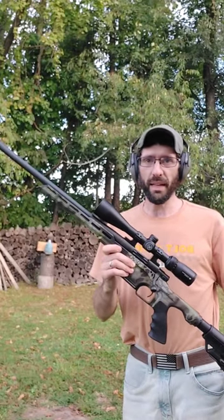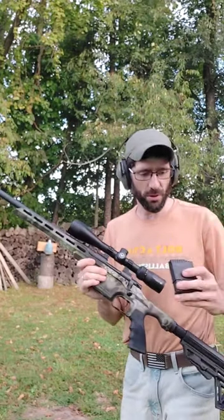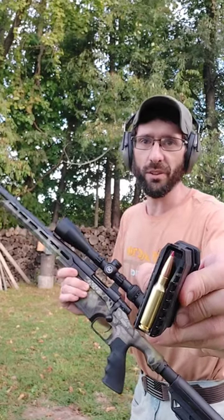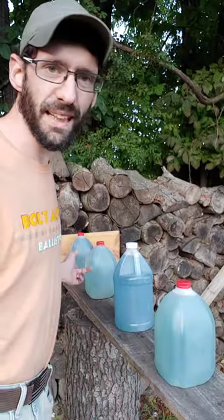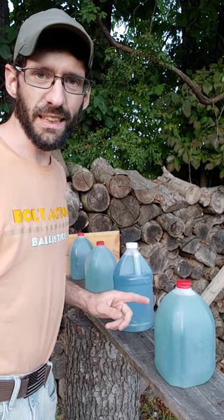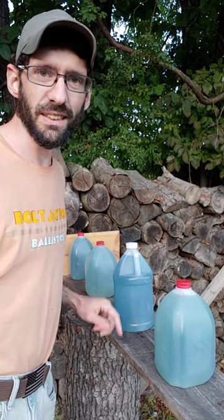We're out here today with my brand new 6.5 Grendel, 123 grain Hornady Black. Got a couple gallons of water and I got them spaced out pretty good. We're gonna see if we can get a good slow-mo hit on this.